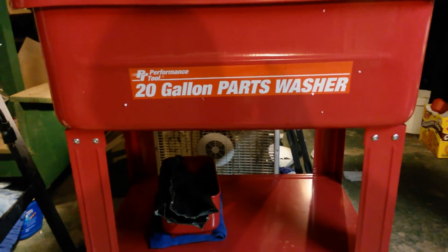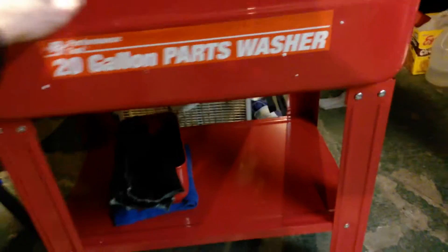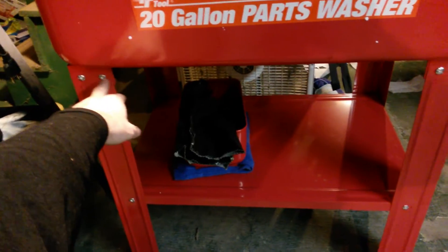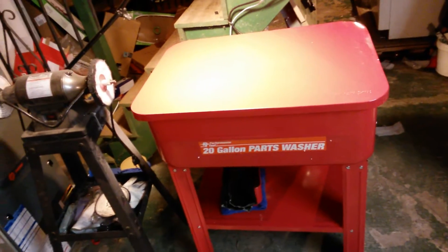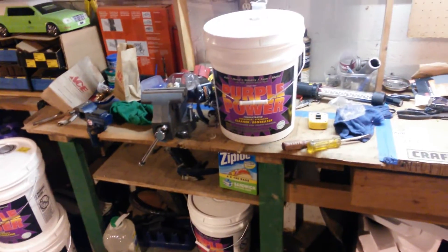I bought it yesterday and it arrived today. I put it together — it's made in China, so it is what it is, but it's pretty stable. It's just a few Phillips or flathead screws with nuts and lock washers. Probably about 20 minutes to maybe half an hour to assemble.